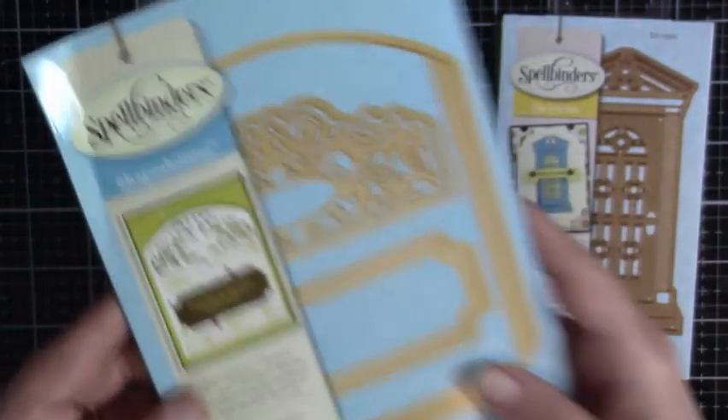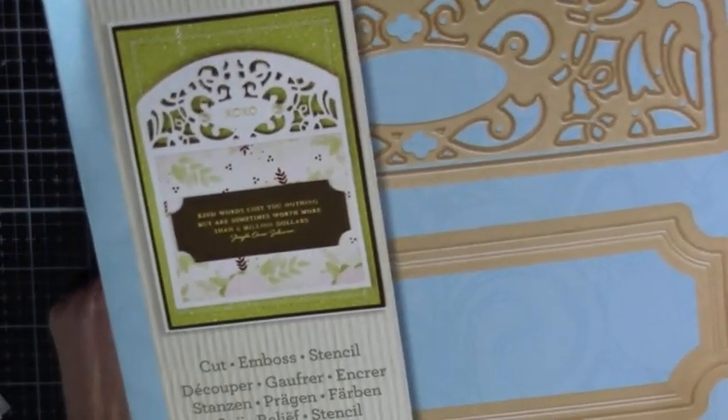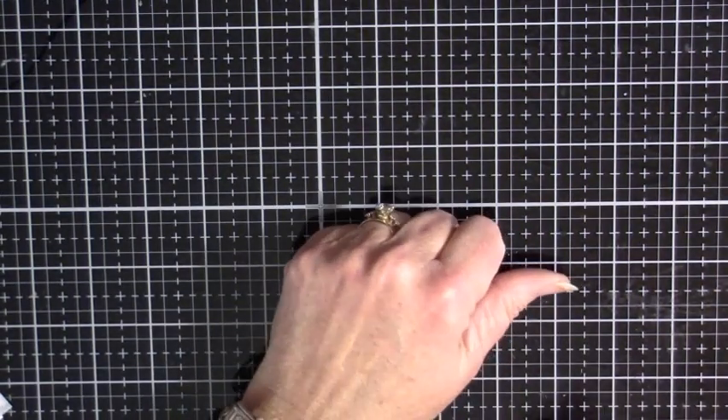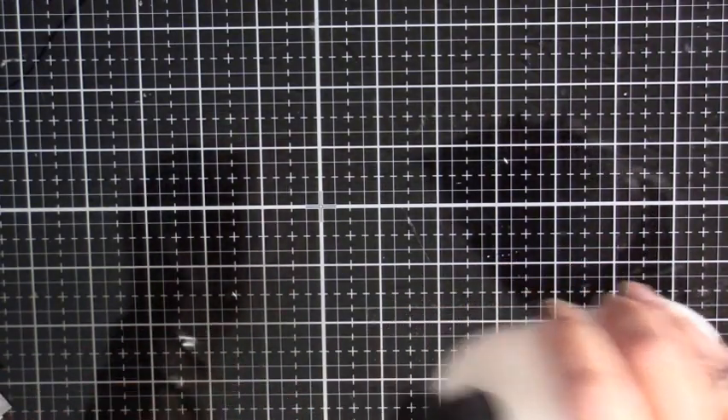And then this is the Pocket Elegant. I might use those — I just got those in the mail. That was my little shopping spree that I did online.